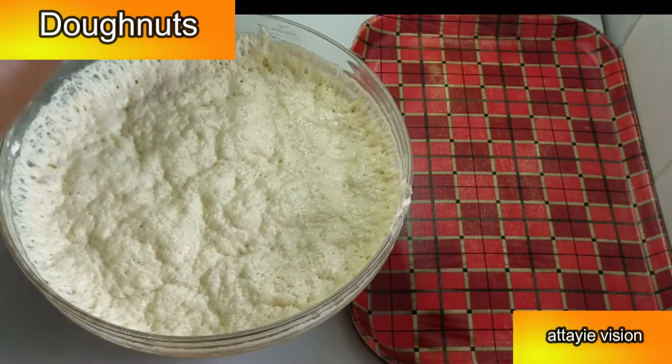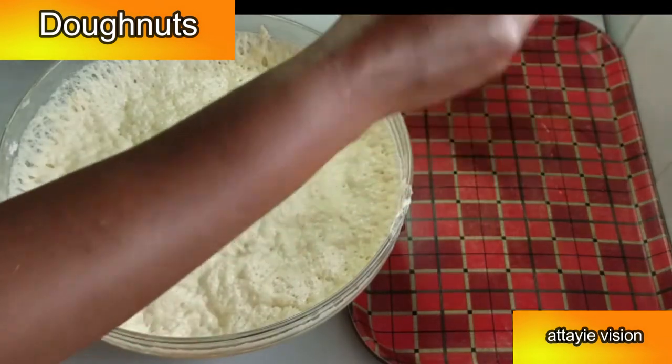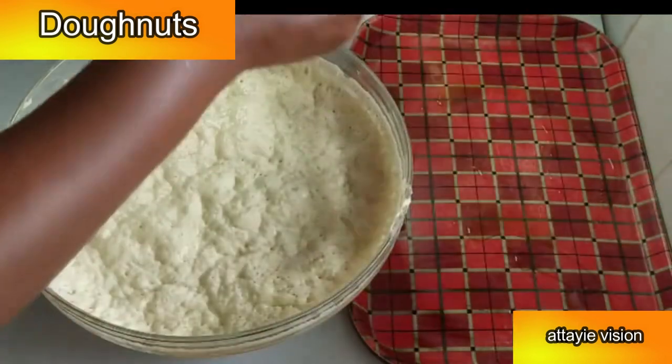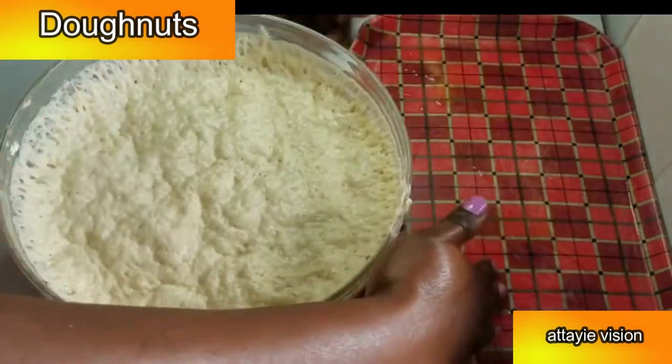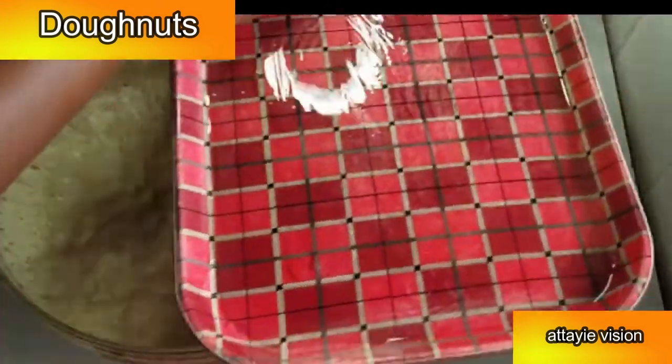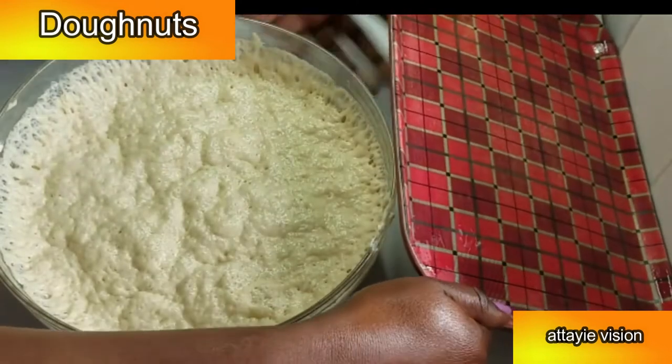For this next step, take a very clean tray and apply some oil on it — just rub in some oil and make sure it's nicely covered with cooking oil. If you don't do this, your dough is going to stick to the tray, so you want to make sure it's nicely covered.